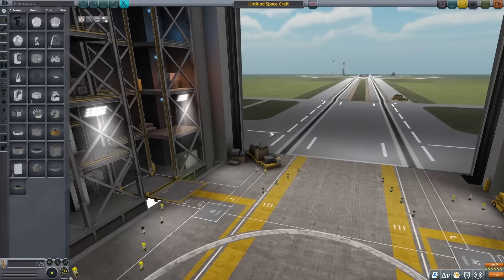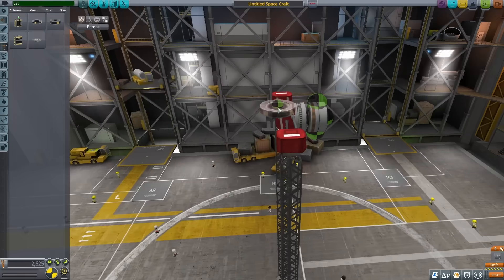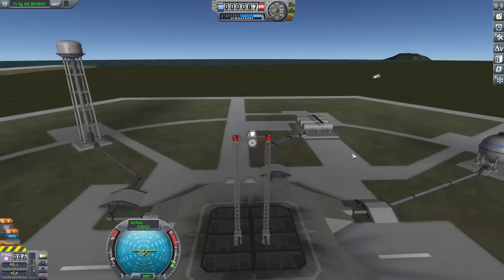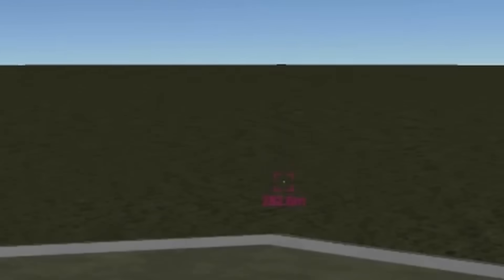Loading up into the vehicle assembly building, you can see the first thing I did was put down a structural piece, and I put down a motor on that, and after supporting it with some launch clamps, the next thing I did was put a decoupler right on the motor, and I'm putting a seat on that decoupler.